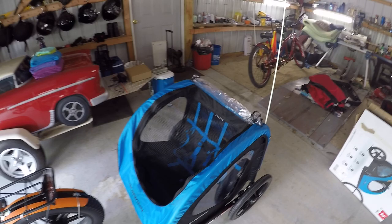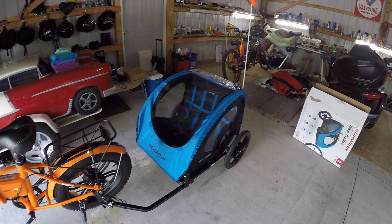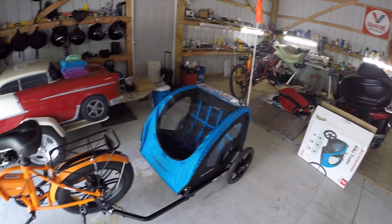Anyway, I've tested it out and it works pretty good. I just run the EP2 Pro in pedal assist mode, usually about level two. They tell you not to go over 10 miles per hour pulling one of these — I had no problem with it.